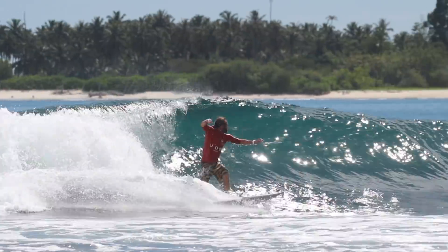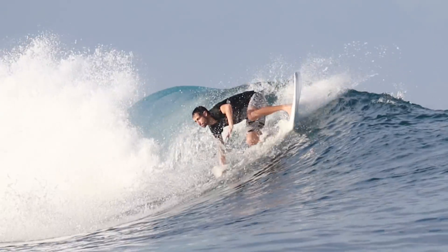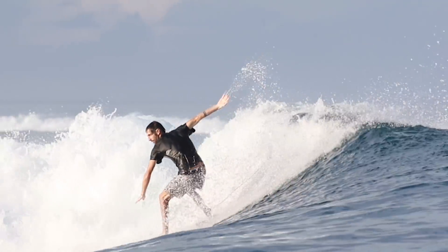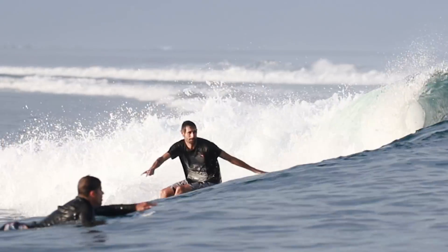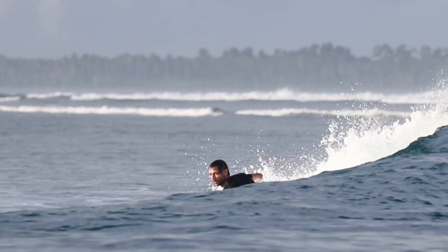The thing about Macaronis — and you'll hear it said elsewhere — is that it is mechanical, and that's the reason we're here. It provides the same type of wave every time, which means consistency of data. It allows the surfers as part of this project to perform in a certain way, to ride the same type of waves and do the same types of turns.